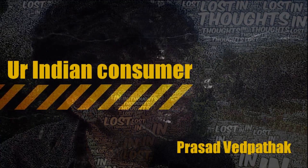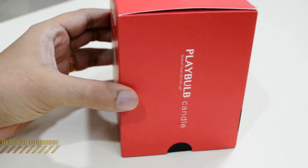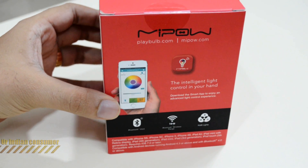Hey consumers, it's me Prasad Parikh, your Indian consumer, back here again with another unboxing and review. Today we have a smart Bluetooth-enabled LED candle known as the Play Bulb by Mipao.